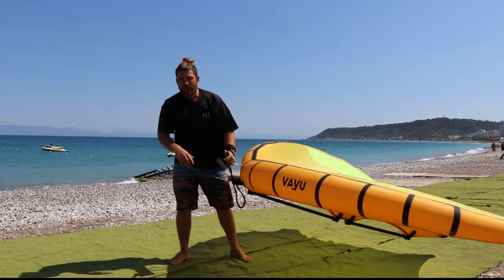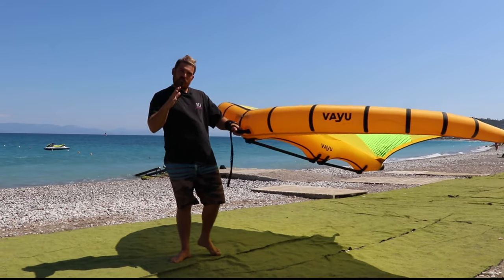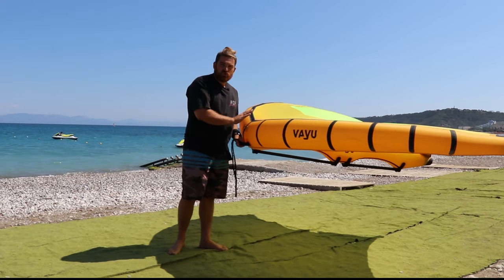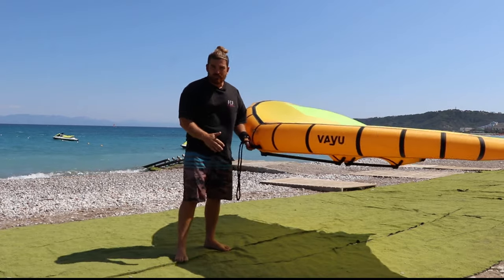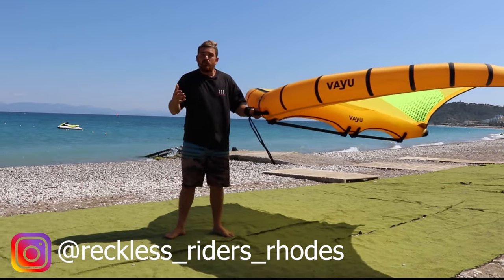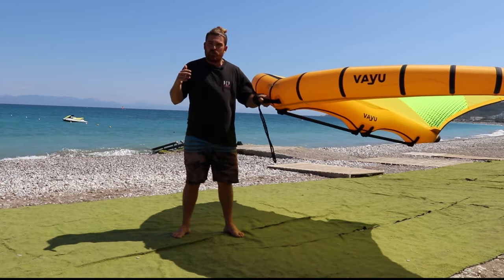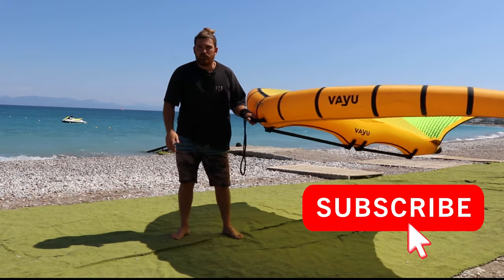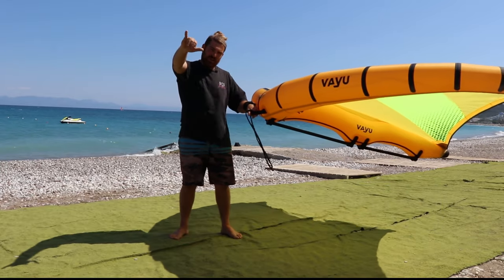We'll make another video on flying the foil. Basically that's it - you know what you have to do. Just get your wing and practice as much as you can on the beach, and get used to the wing controls before you get in the water; it will make your life so much easier. I hope this helps, guys. If you like the video, drop a like, comment any questions you have, subscribe to the channel for more videos in the future. Have fun on the water and good luck!